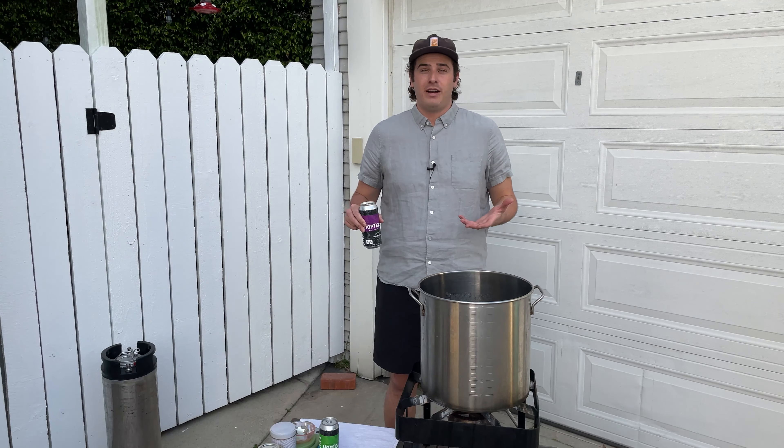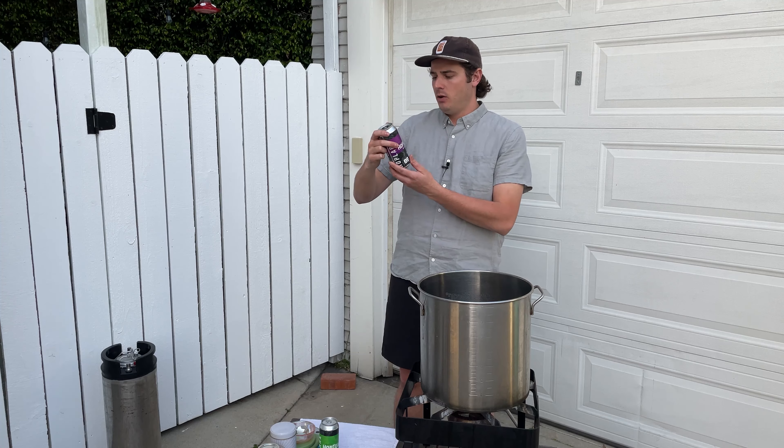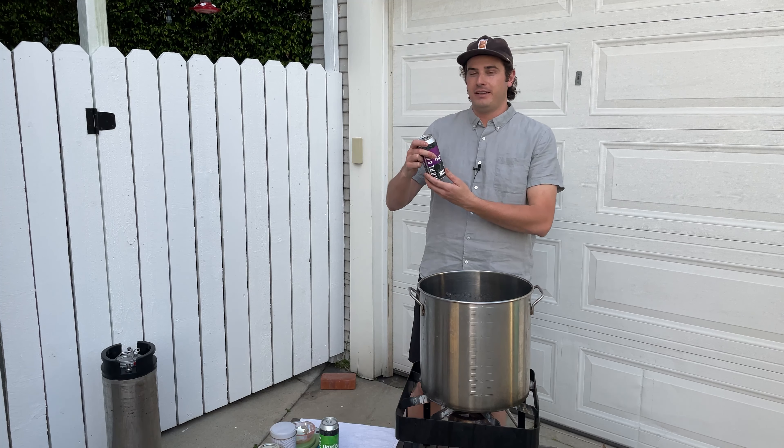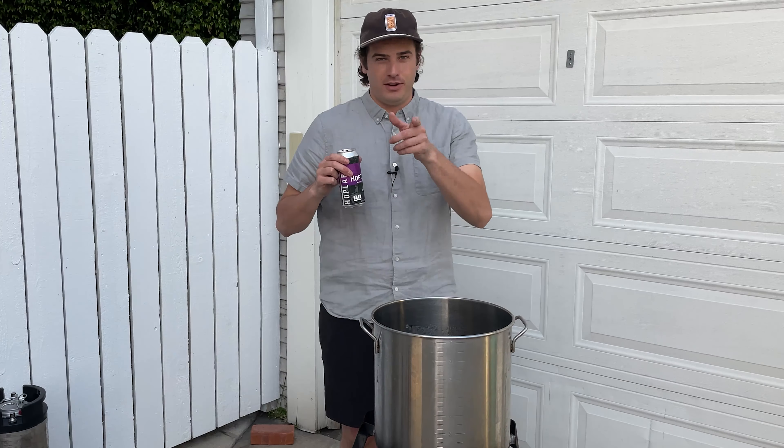I'm going to go ahead and try one of these. I've had a couple before, not this one. This has white peony tea, which I don't know about, and lemon drop and Simcoe hops, which I do know about. I'm making white tea as well, so I think this is a great one for me to try. It is really good. It's its own thing but I would definitely have one of these in between beers or on a day that I just don't want to have any alcohol. They've really nailed it. We'll see if I can do something similar.